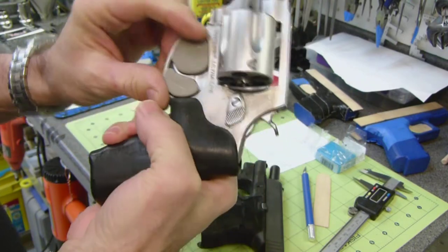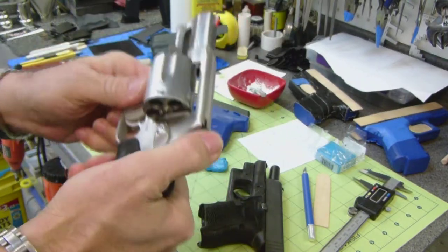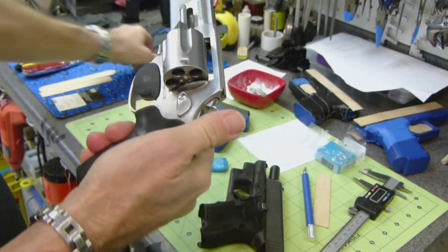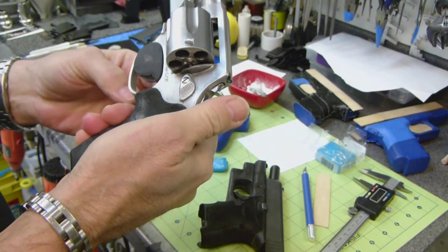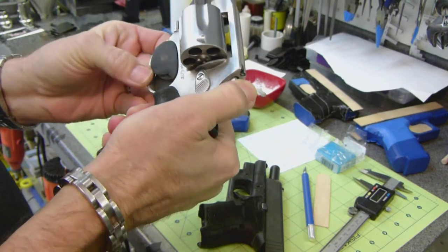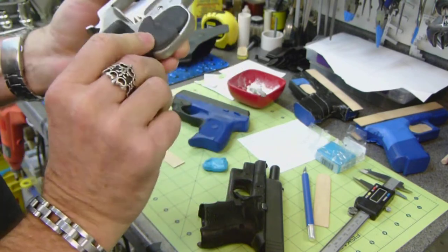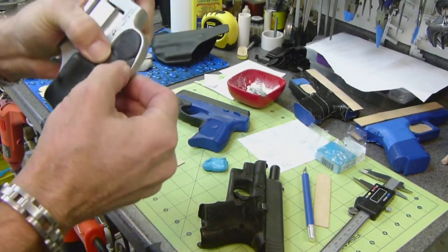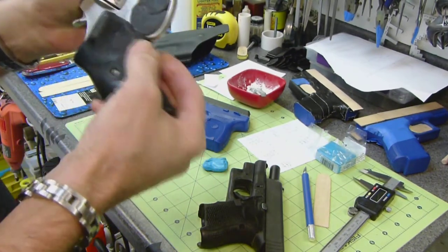Then I came up with other plans. This is another concept where it would be a two-part design — this one comes in from the other side and would fill the entire trigger guard. This one's a little bit tight and needs to be adjusted.